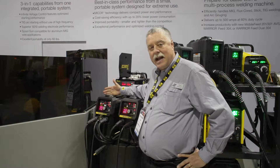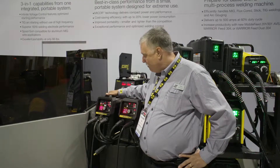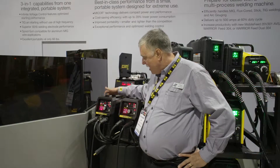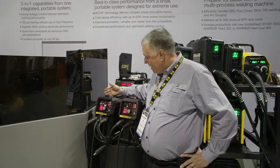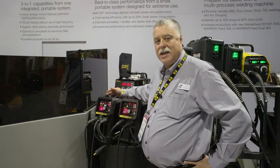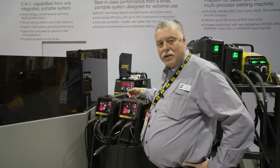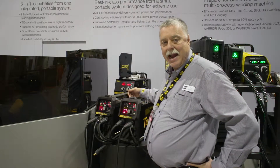What we're introducing now is our new portable industrial multi-process arc welders. We're introducing the 401 MST, which is MIG, stick and TIG, and the 401 S, which is stick and TIG.